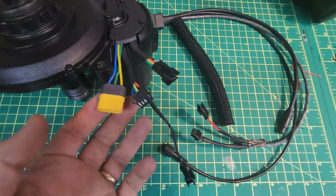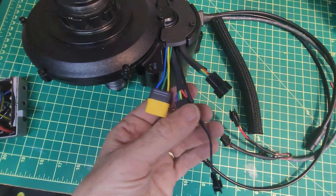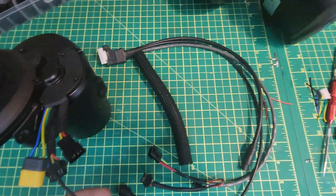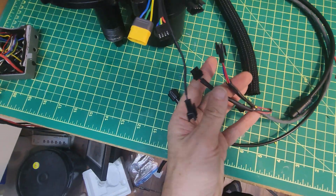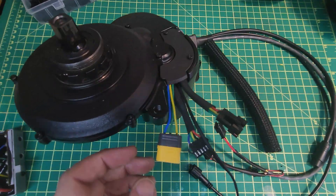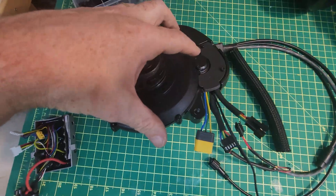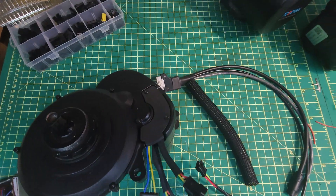So these are the final connections in place with the cover back on. We have the hall sensor wiring, the pedal assist wiring, and the thermistor wiring, and they correspond to plugs on the harness wires. This is going to work for now — it's not the final solution, but it'll let me test it and allow me to move this wiring away from where the chain ring sits.